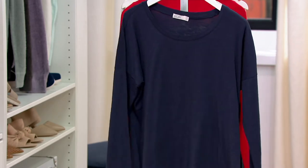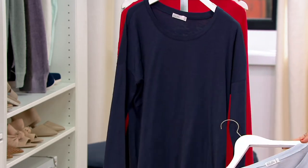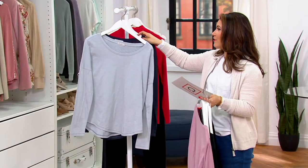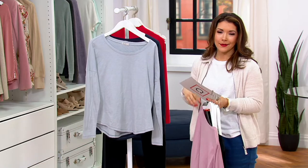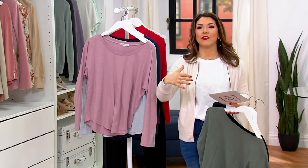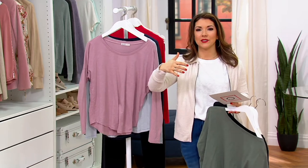And then last but certainly not least, indigo. It goes extra small through 3X, and you follow the same size chart with Barefoot Dreams as we saw with our jacket. I'd say with this one too, go with your true Barefoot Dreams size.